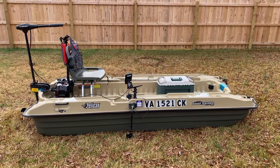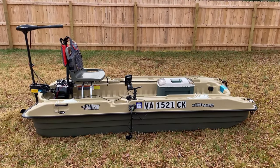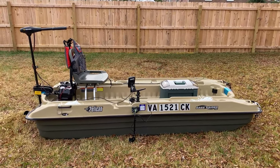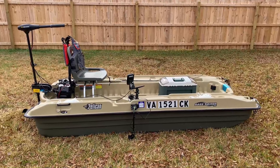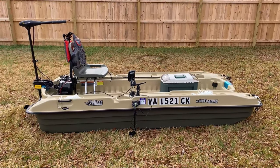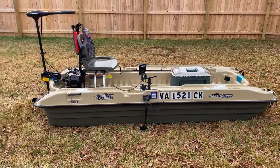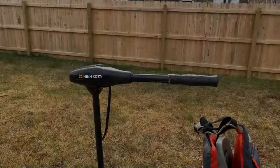Good day YouTube, here with my Bass Raider to show you how I have everything set up. I'll start from the back and work my way to the front. If you see anything I should add or change, let me know. Drop a like, subscribe, let's get it started from the rear.